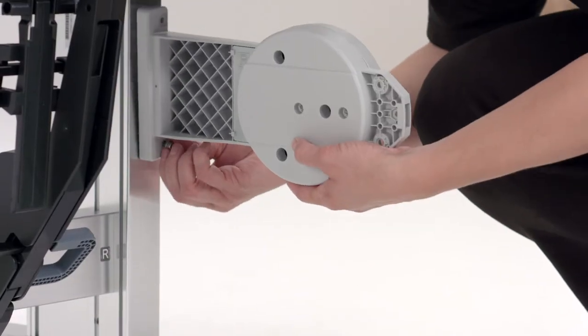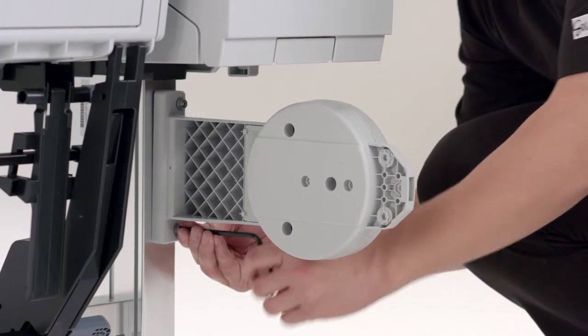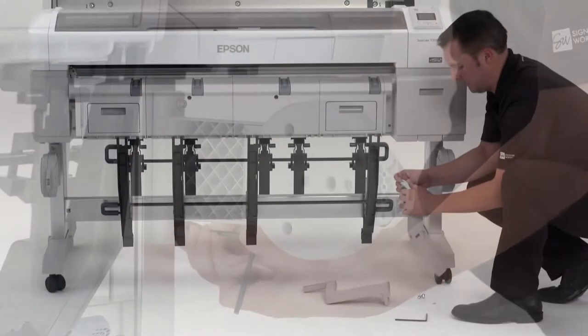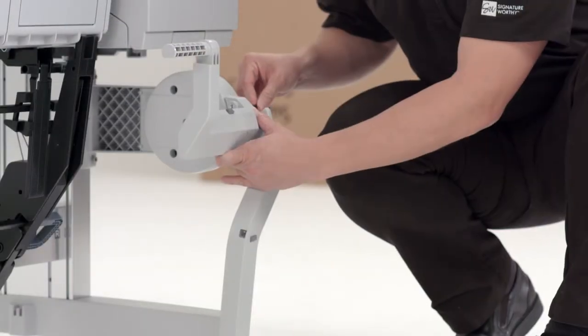Attach the right side basket holder to the stand using two bolts. Repeat on the left side of the printer. Attach the basket arms to the basket holders using a pair of bolts and bolt sleeves.